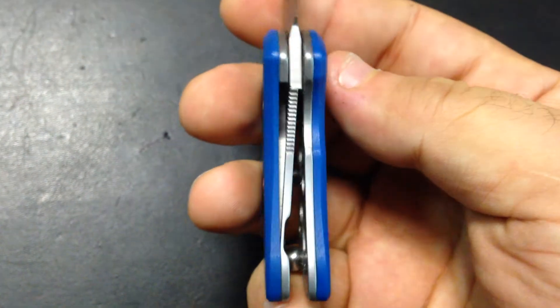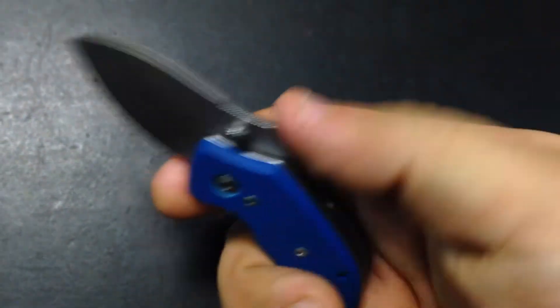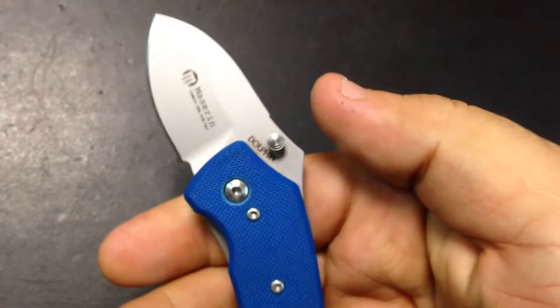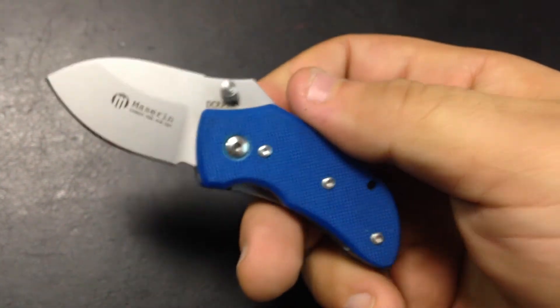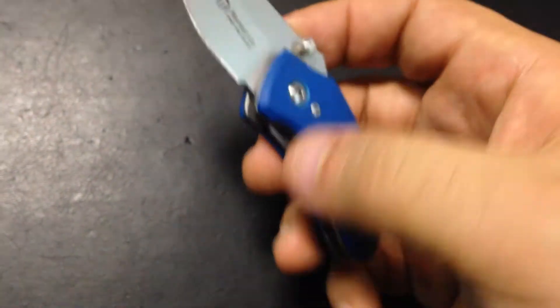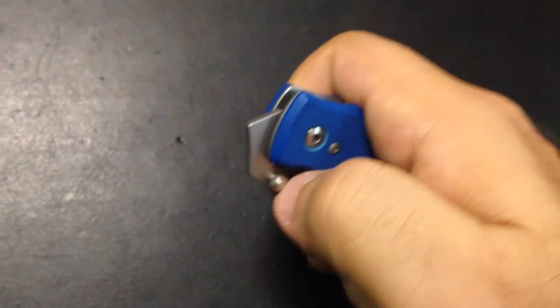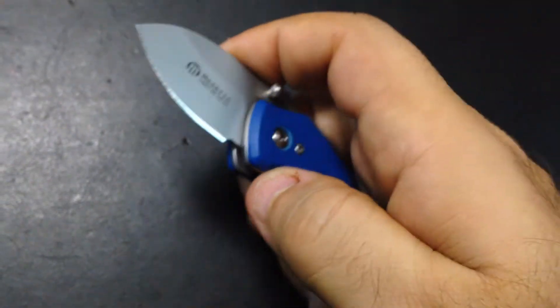You don't want to use this knife to baton or for any outdoor purposes — this is most definitely a really nice EDC. And that liner over-travel is not an issue at all. Again, very very easy to open with the thumb stud.